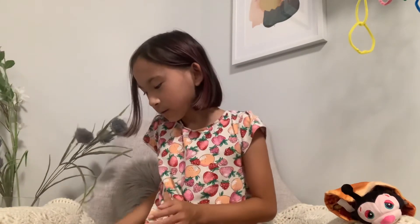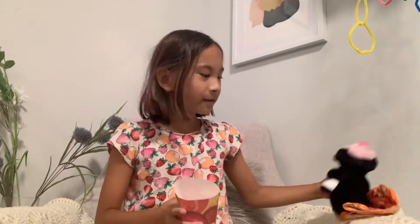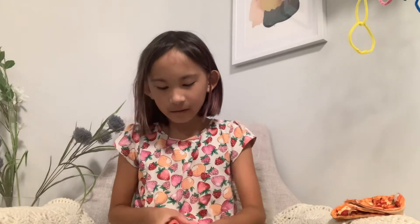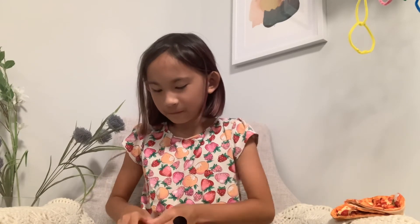Okay, so that is the end of the video. I hope you liked it! Comment down below — would you get this, and what would you rate it? Okay, bye guys, peace!